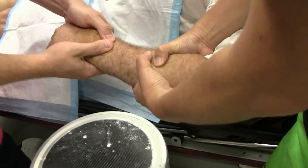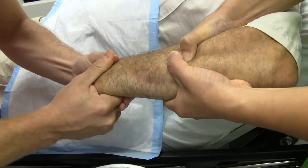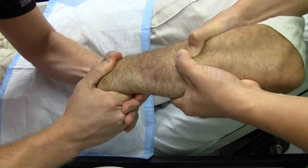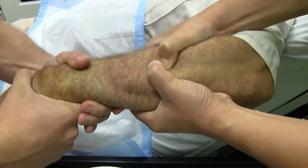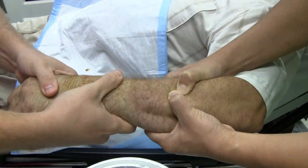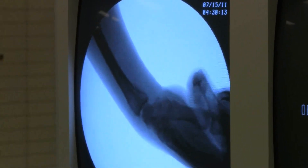Full traction. We're putting the lens back to normal. It's dorsally displaced and radially displaced. We need to get ulnar deviation back and the volar tilt back. Didn't feel it move at all? I'll just do that. Looks good to me — I just didn't feel the big click, like sometimes you'll feel it move.